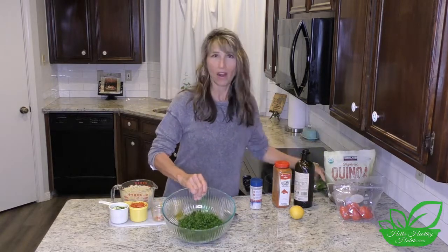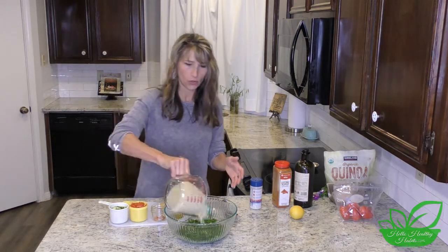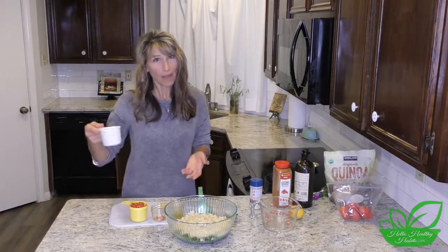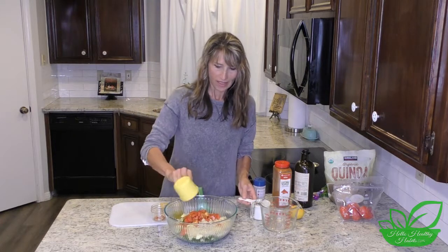So we are ready to put this all together. To the parsley you can add your four cups of cooked quinoa, then a cup of cucumbers and a cup of tomatoes.